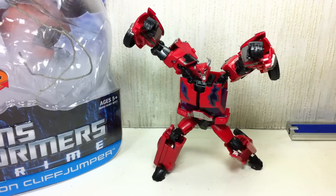But this is, I think, an Asia-exclusive release for Transformers Prime. And if you're in North America, I think this one is a Toys R Us exclusive.